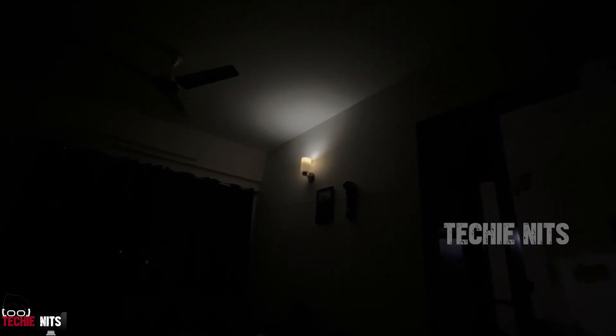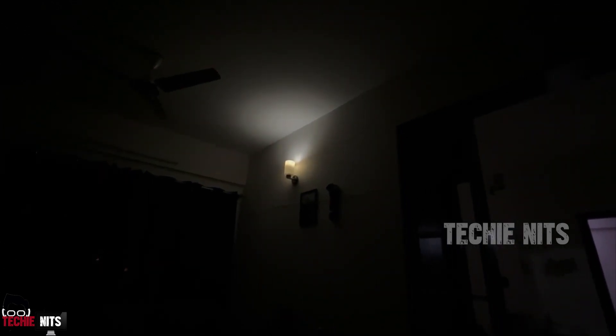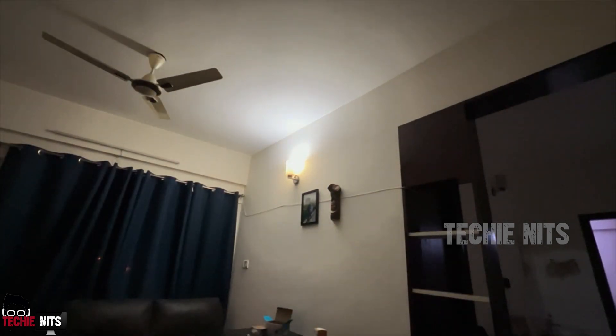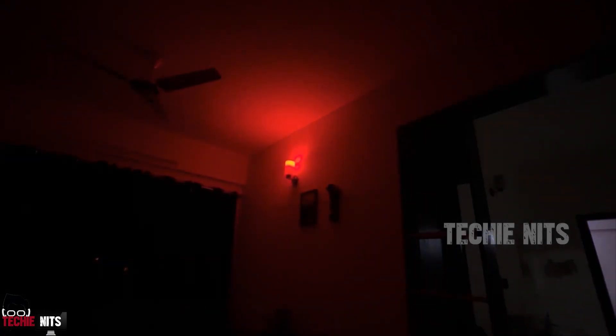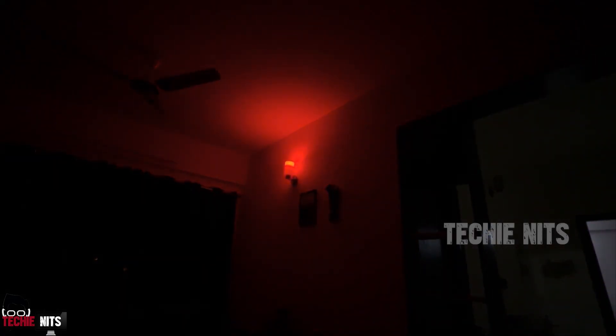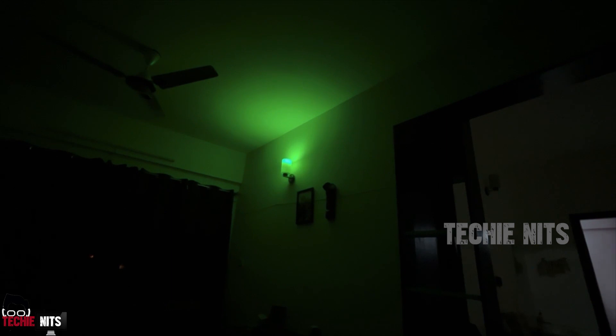Alexa, turn off hall light. Alexa, turn on hall light. Alexa, increase hall light brightness to 100 percent. Alexa, turn hall light to red color. Alexa, turn hall light to green color. Alexa, reduce hall light brightness to 10 percent.